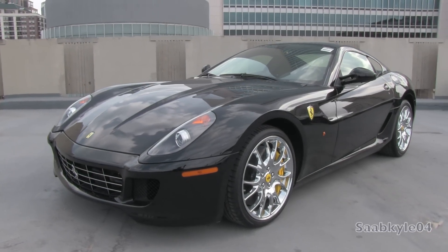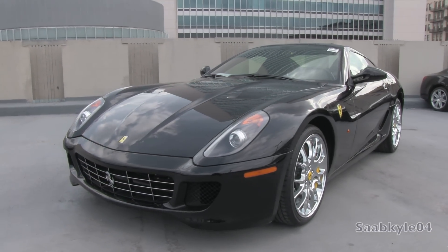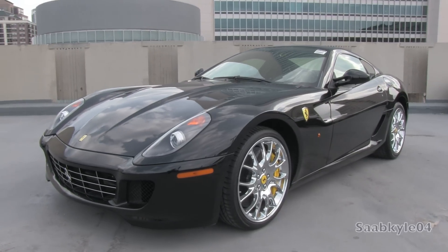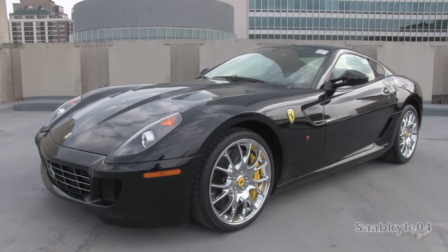Hey everybody, how's it going? For today's presentation, let's take an up-close and personal, in-depth look at the 2009 Ferrari 599 GTB Fiorano.